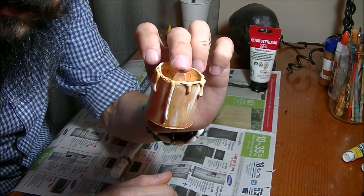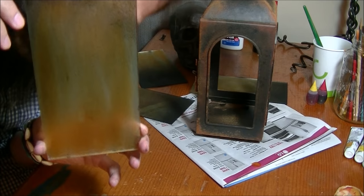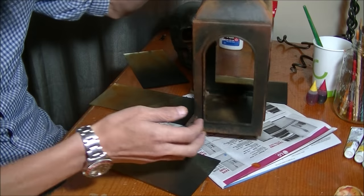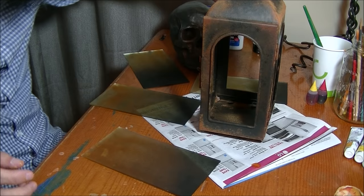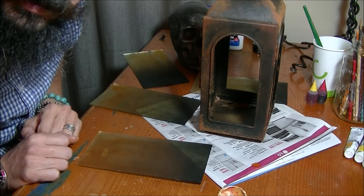The glass has now dried — it's opaque and kind of yellow. The matte side faces inside and the shiny side faces out. The lantern has had its excess cinnamon brushed off and now looks like a really dirty, grungy, rusted lantern. The candle isn't the prettiest job but it will barely be visible — we just need it to glow through the opaque yellow glass. Let me reassemble this and show you the final product.